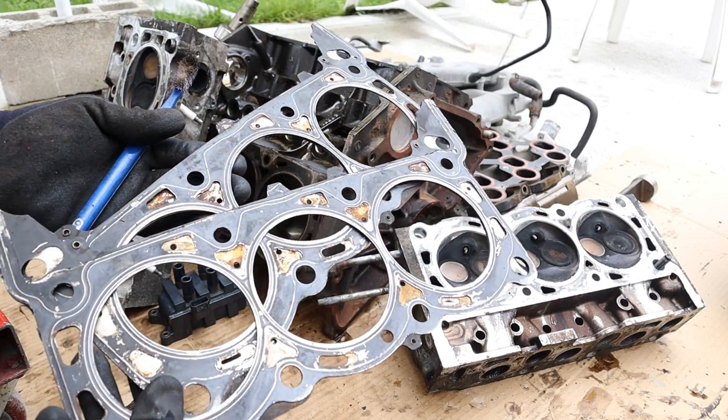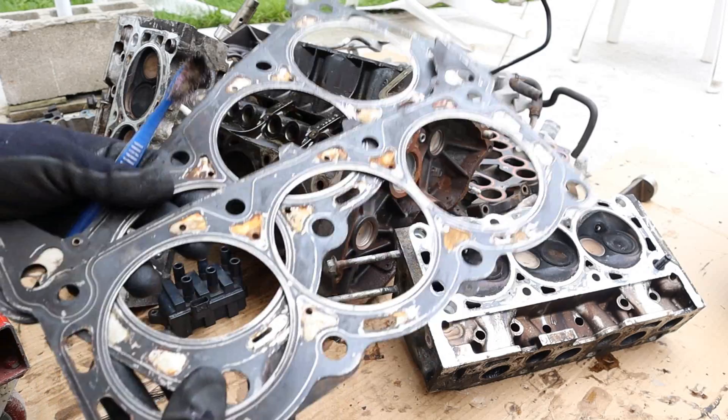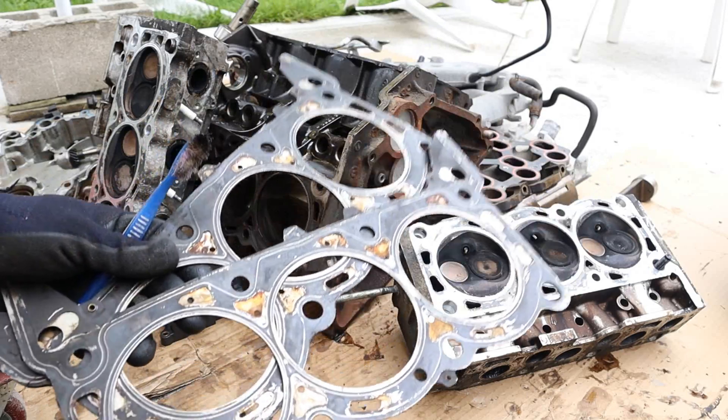And that's a look inside of the Ford SX engine and how it works. Make sure you check your head gaskets every time you fill up your gas, and subscribe if you want to see more videos just like this one.